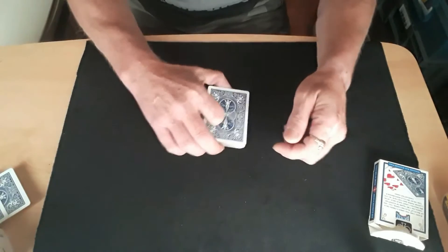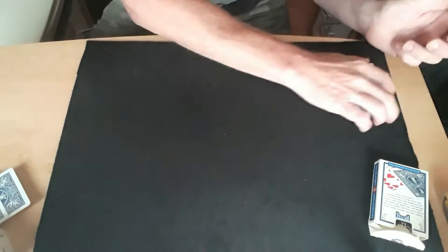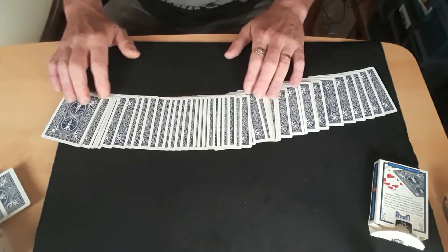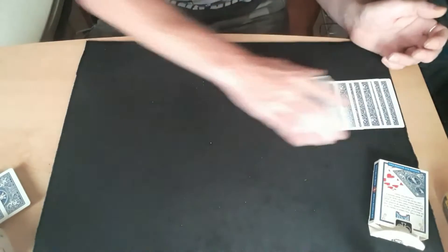Hey and hello again, it's me with a pack of cards — big surprise. That's a crap spread. I'll try that again when I start using my newer cards.